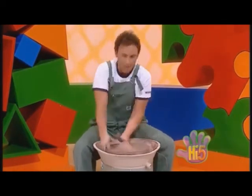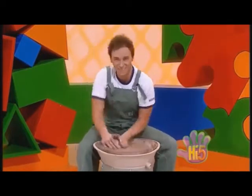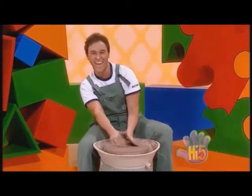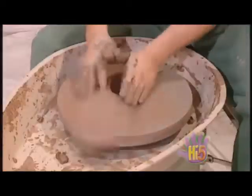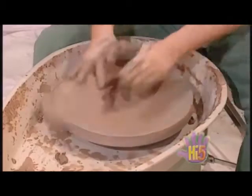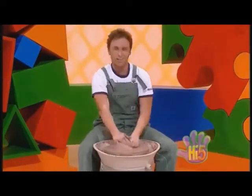I'm messing about, just having some fun, fun, fun. Getting messy — it happens to everyone. Shaping the clay, it's wonderful stuff. Slushy, mushy, squishy, squashy. Can't get enough.